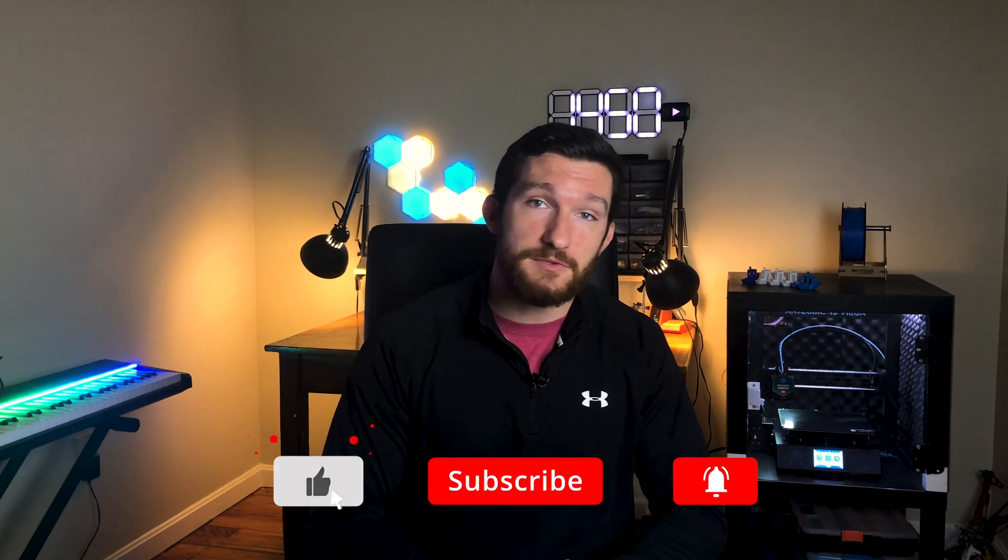Welcome back everybody. I'm Charlie with Modern Hobbyist. Before we get started, if you love DIY, 3D printing, and electronics projects, then be sure to subscribe to my channel and click that bell icon so you get notified every time I upload a new video.